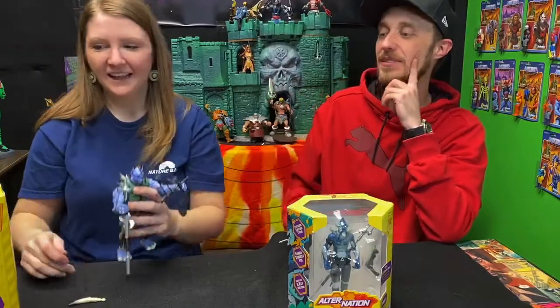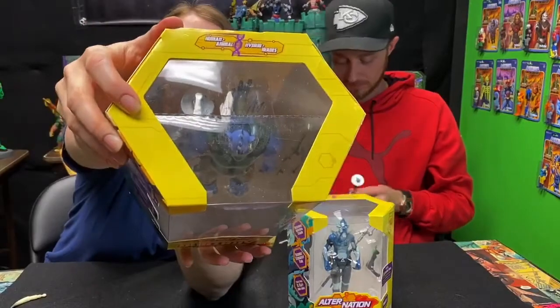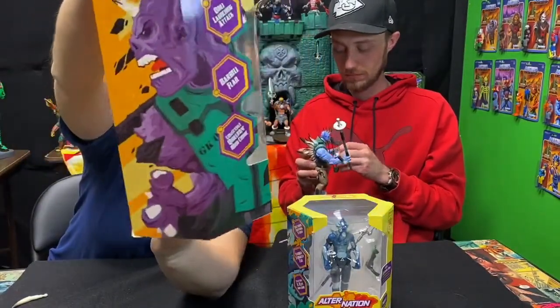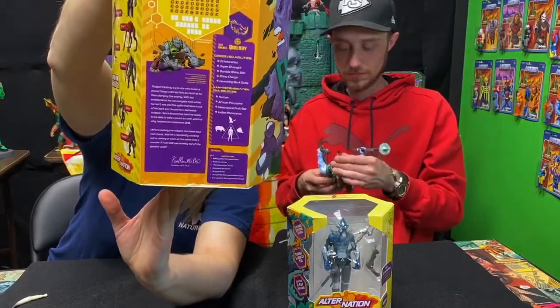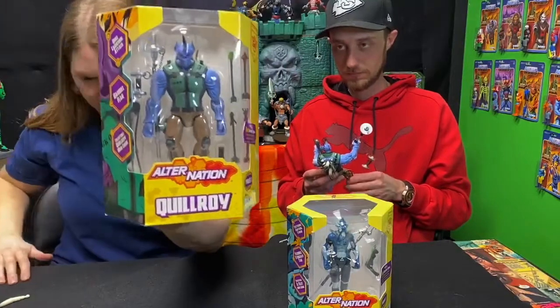What do you think about the packaging? I really like the packaging a lot — great job with the colors. I love that they also have an opening on top so you can get a better view of the figure. Really great art, great graphics. And obviously he's got extra arrows in there as well, so they provide a lot of different options for play.